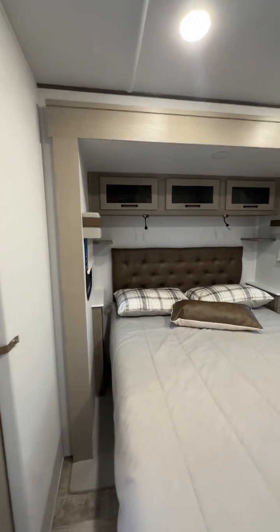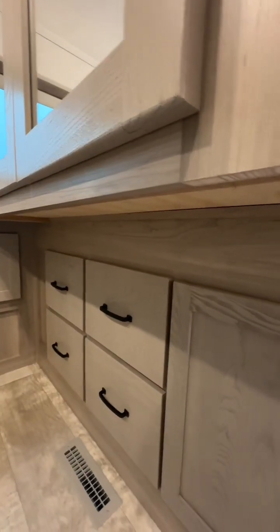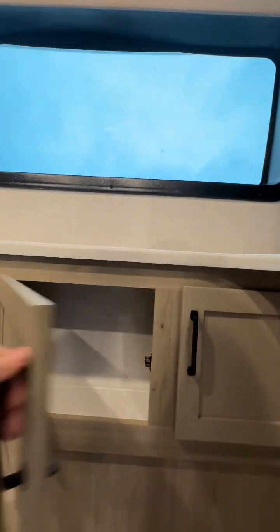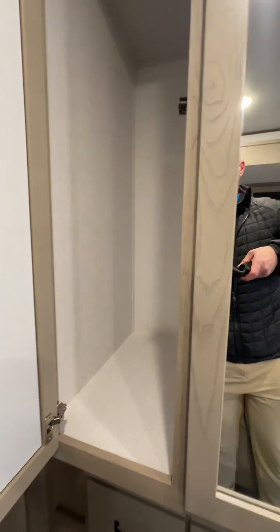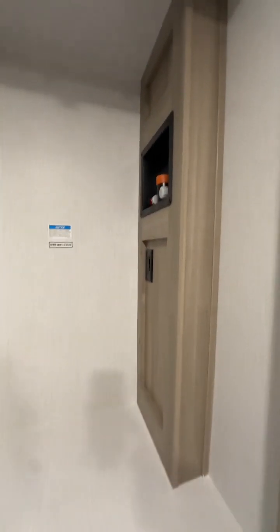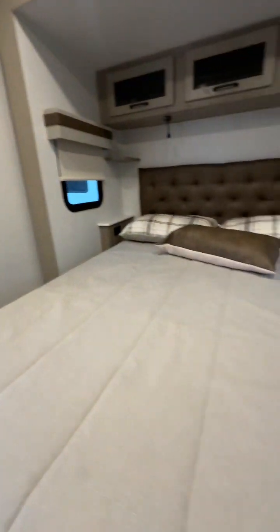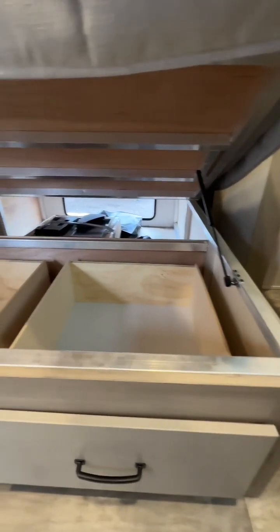And then finally our master bedroom. Storage all along, cabinets all below. Wardrobe, which you can do a washer-dryer hookup for. And stores beneath the bed. Thank you.